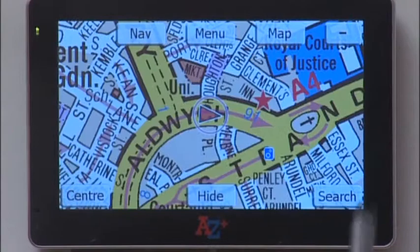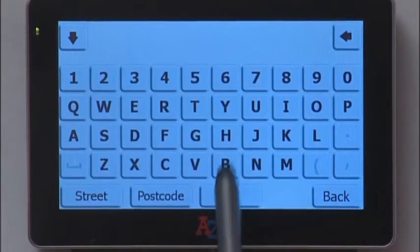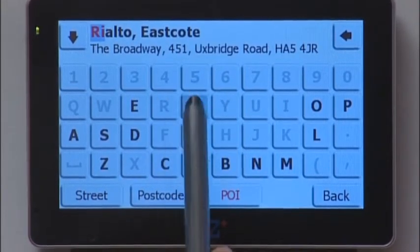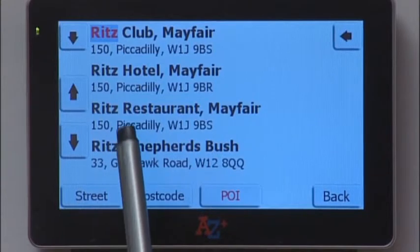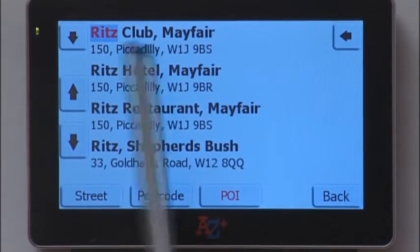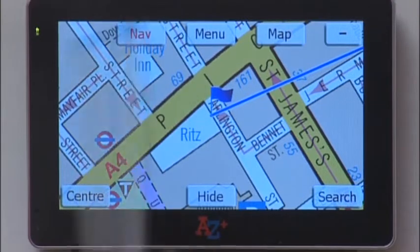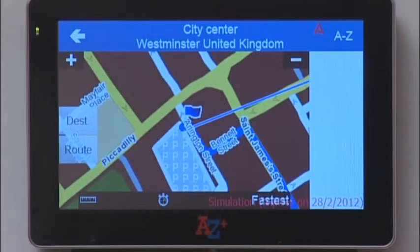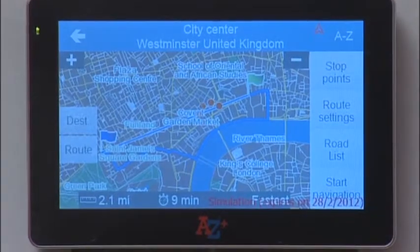A customer gets into your cab and asks to be taken to the Ritz Hotel. Tap Search, tap POI, and type in RITZ. You'll see the Ritz Hotel is second in the drop-down list — tap it and it draws a cotton line to that destination. Automatically, in the background, the navigation side of the unit is calculating a route from your GPS position to the Ritz Hotel. You can access that by tapping the navigation icon, then tap Start Navigation to begin guidance.